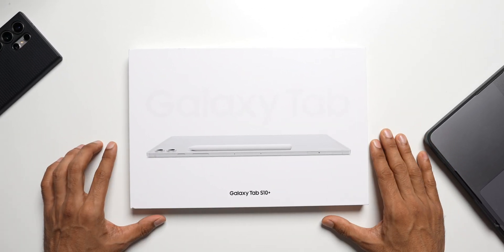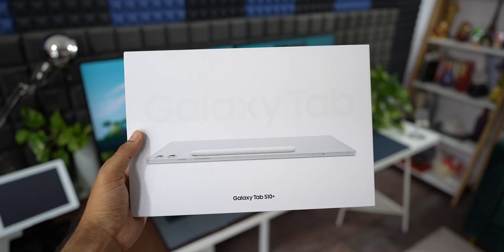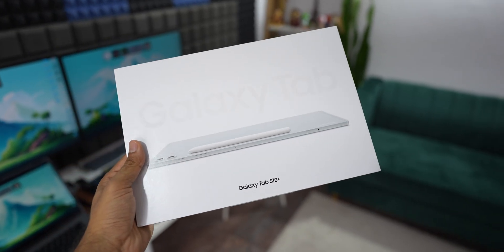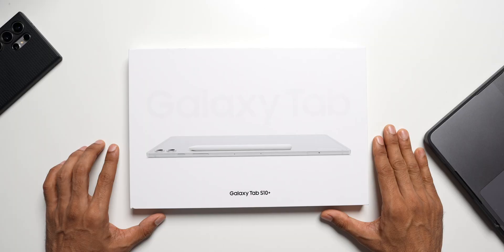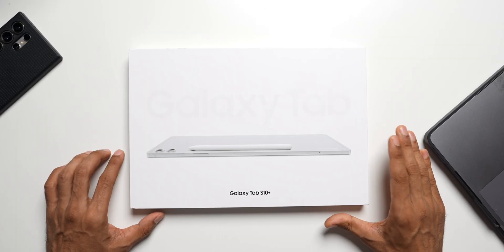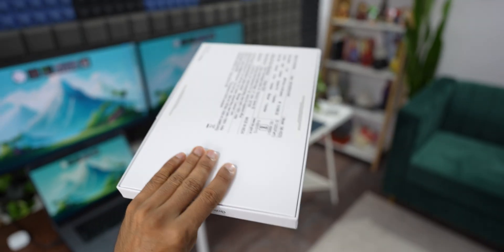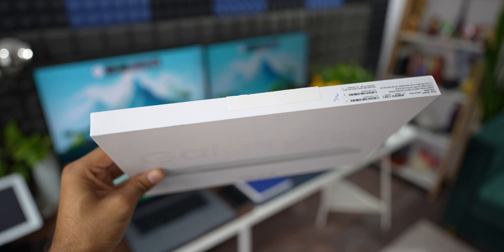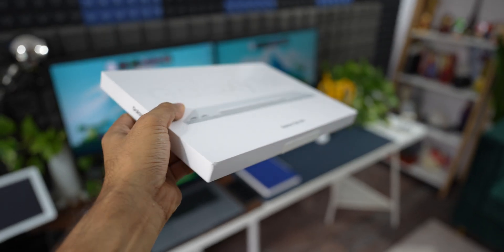Welcome to Apex, thanks for tuning in. I'm really excited today to unbox this brand new Galaxy Tab S10 Plus, because personally this is the first time I have bought a Samsung Galaxy Tab. Of course I have used a tablet before — I've used iPads and one of the first Google Pixel tablets — but when it comes to Samsung, this is the first tab I have got.